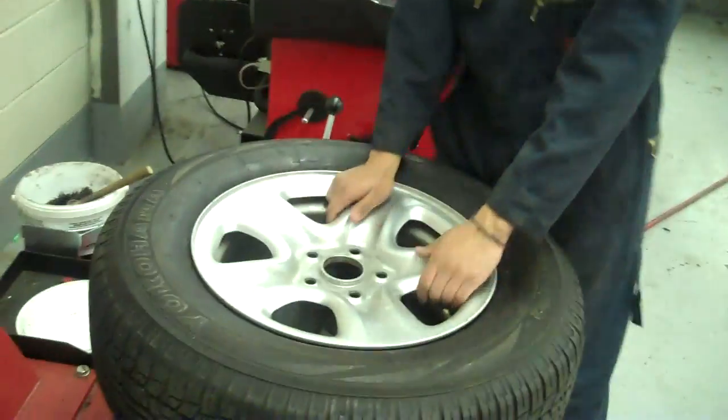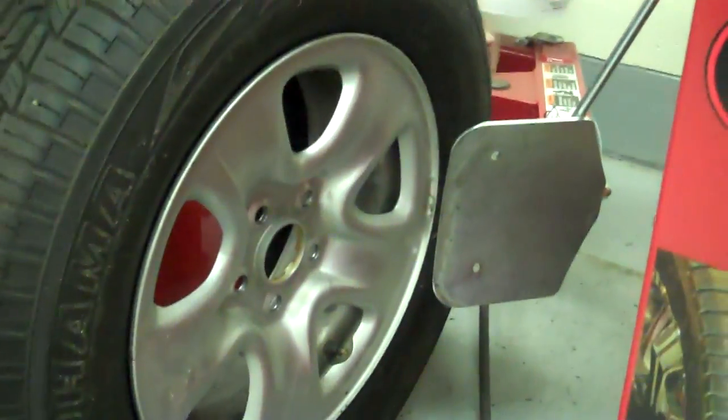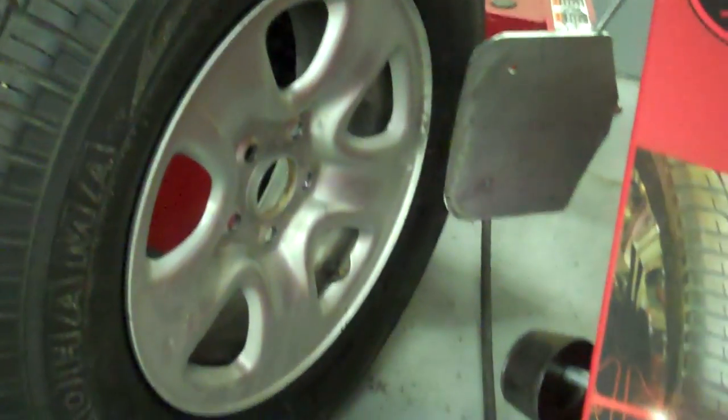Now that we've let the air out, we're gonna go break the bead. Make sure everything is straight and lined up together.